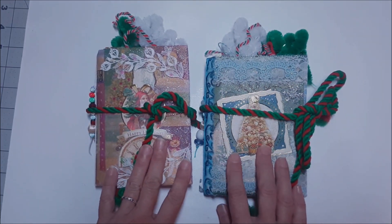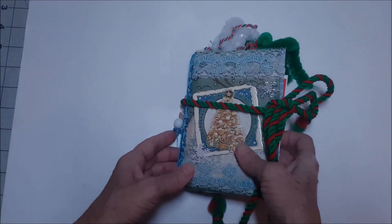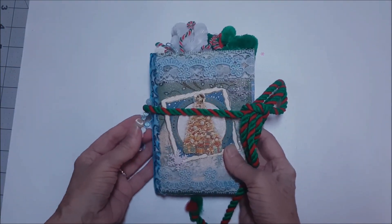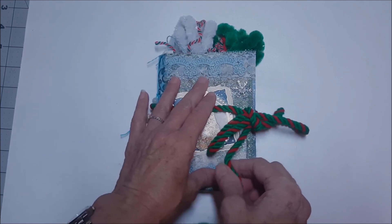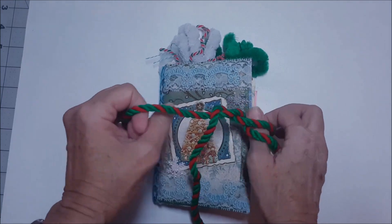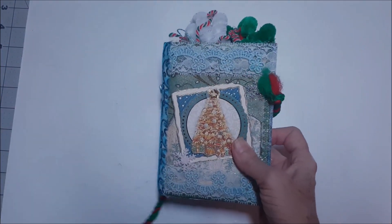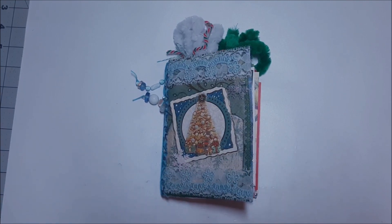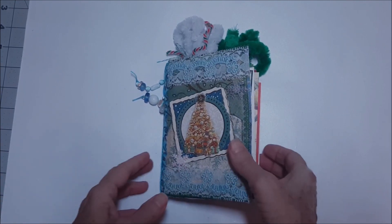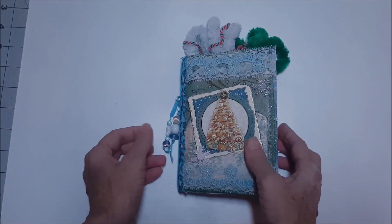I've got two new journals to go in the shop today — these are Christmas journals. Tomorrow is the first day of fall and I don't know where this year went; it seems to have just flown by. When we start reaching the double digits of any month it's like, well, that month is gone — it is heading into the books.